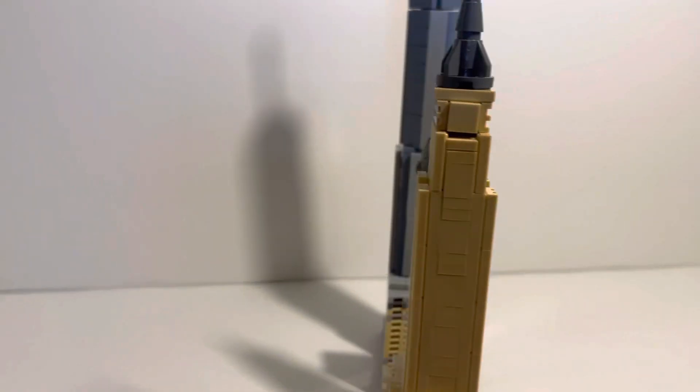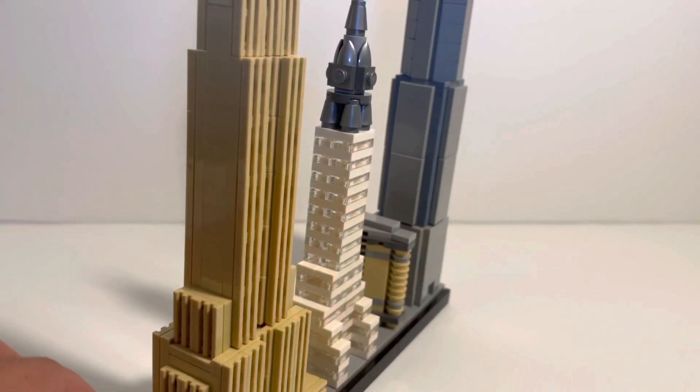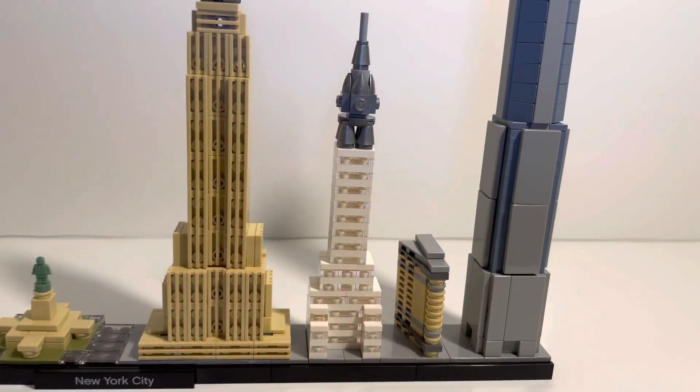If we turn it around to the back, it's the same thing. And there you go — that is your Chrysler Building.